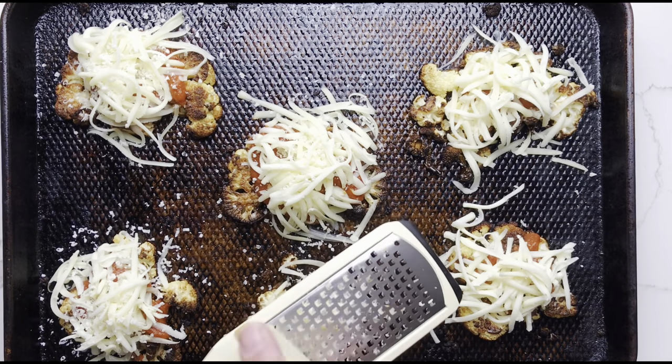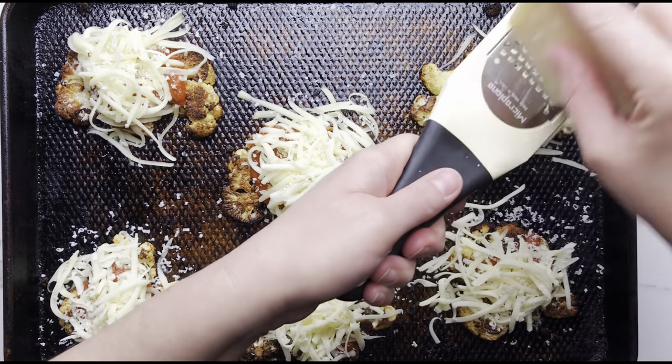Turn your oven to broil and place the pan under the broiler for two to five minutes or until the cheese is melted and bubbly.